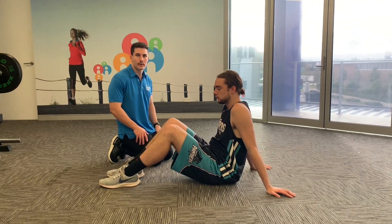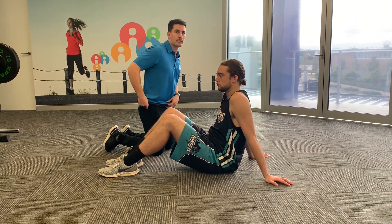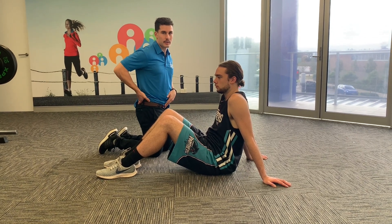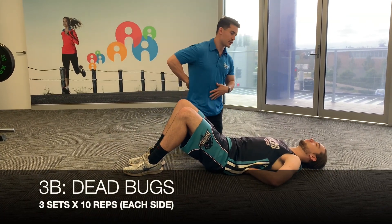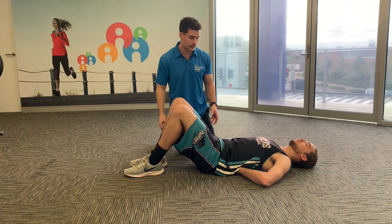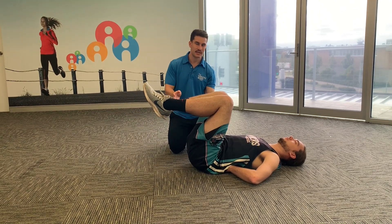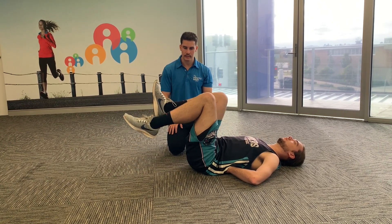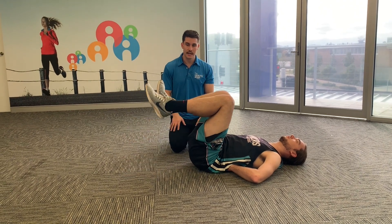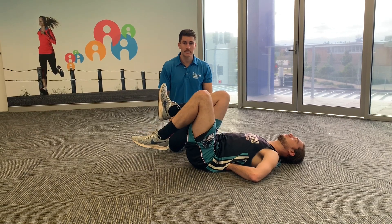Next is the dead bug — a great core exercise. The key is to maintain a posterior pelvic tilt: imagine wearing a belt and bringing it toward your belly button. Place your hands behind your lower back and push your lower back into them. With legs up in the air, slowly lower one leg at a time to the ground, then the other, feeling all your core muscles engage throughout. We're aiming for 10 reps on each side.